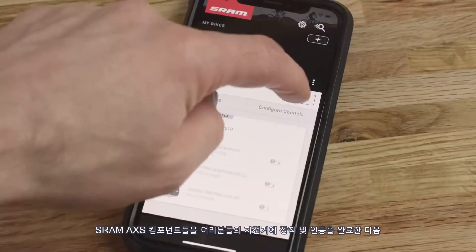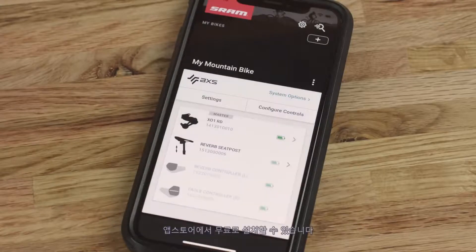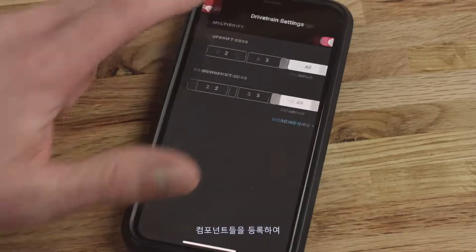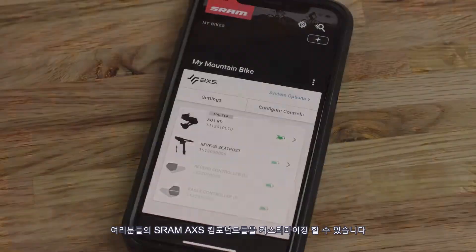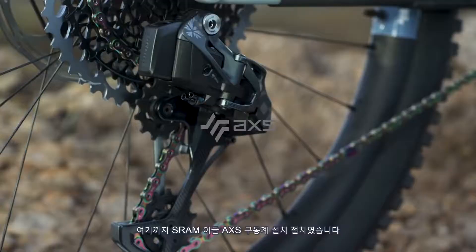After your SRAM Access components are installed and set up on your bicycle, download the SRAM Access app, available for free in the app stores. Use the app to create your account, add your components, and customize your SRAM Access experience. This concludes the installation procedure for the SRAM Eagle Access drivetrain system.